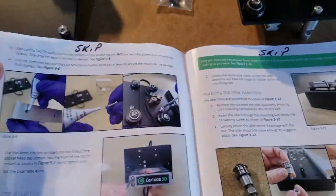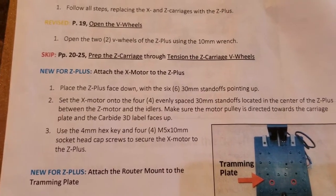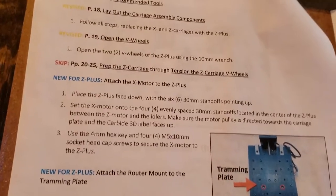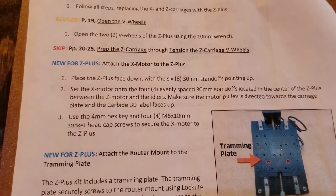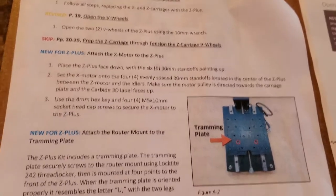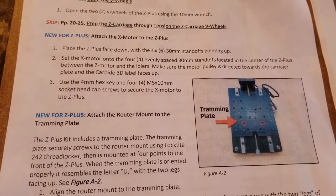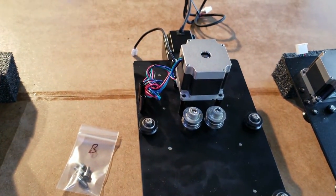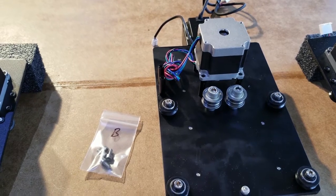So I think I got it oriented on there and we've got the bolts right there. I did look around - it didn't say anything about using the thread locker. I am very tempted to use it but they don't say to. So I guess I'll just put a dab of WD-40 on it and snug her down, even though my initial thought is to use thread locker. Since they don't say it, maybe there's a reason they don't want you to use it. I'll go ahead and get this guy screwed on there.